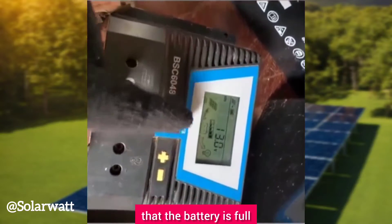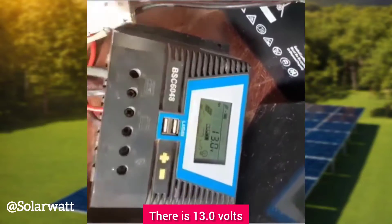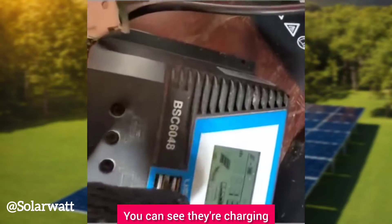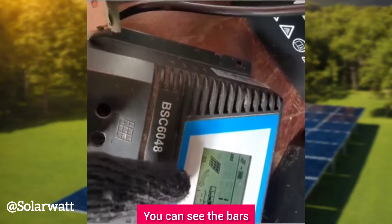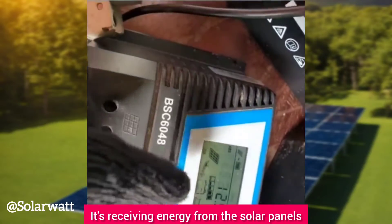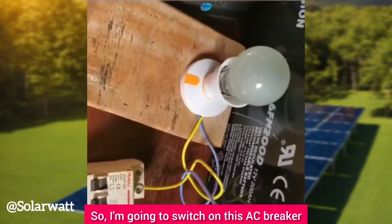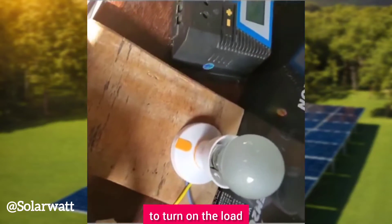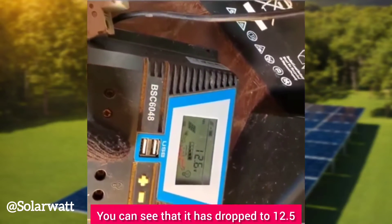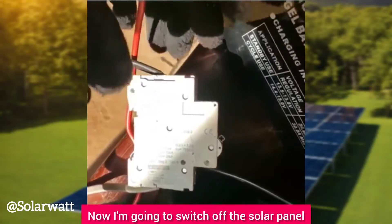You can see from the charge controller reading that the battery is full — the voltage reads 13.0 volts. The solar input is connected and the solar panels are charging the battery. Now I'm going to switch on the AC breaker to turn on the load — the load is on. You can see the voltage has dropped to 12.5. Now I'm going to switch off the solar panel.